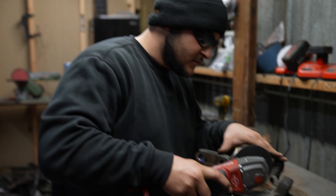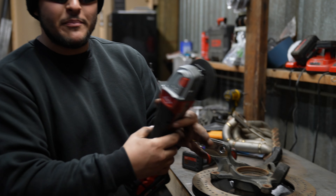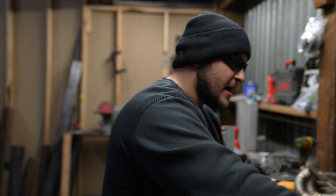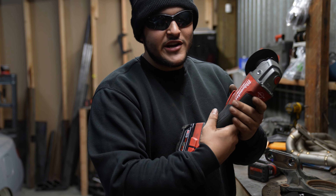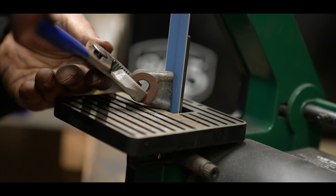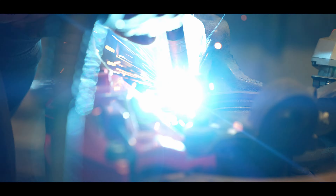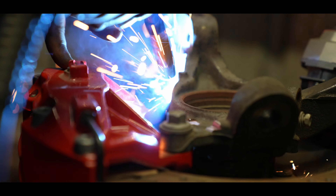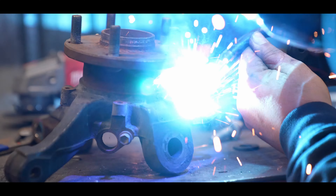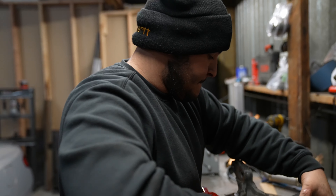By the way, check out this new awesome grinder made by Milwaukee with rapid stop — every single time you let go it immediately stops, so you can set it down safely. What a great quality piece.